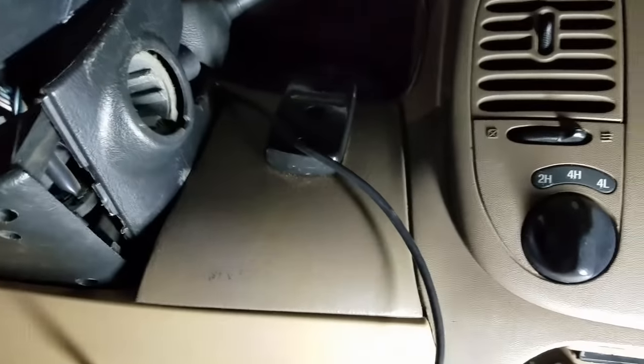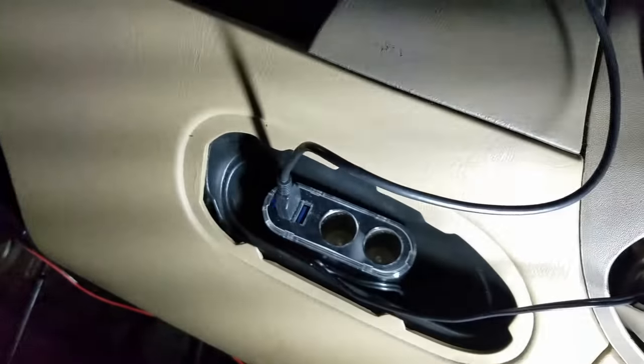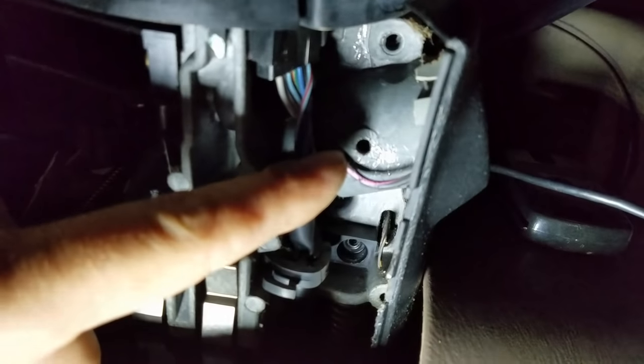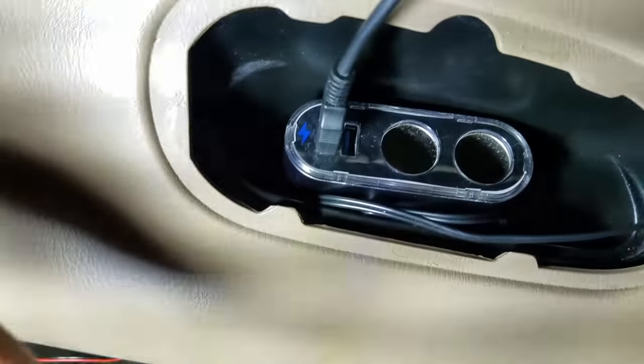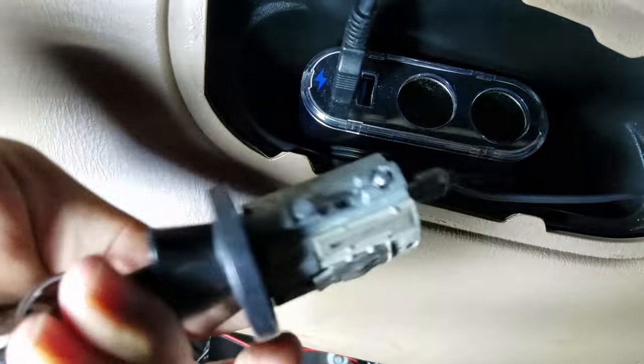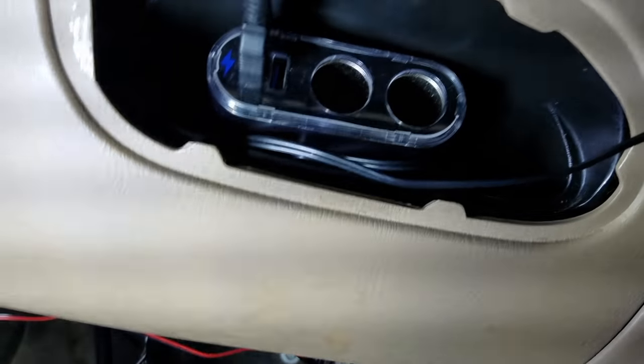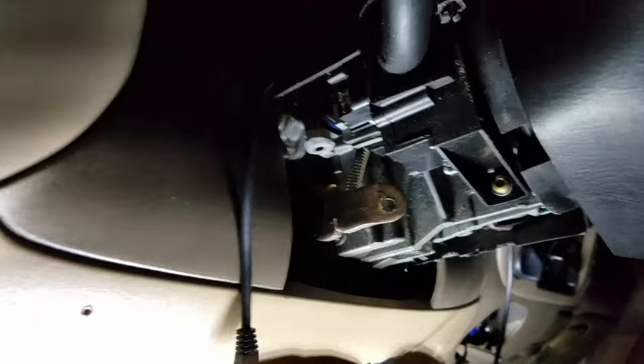Please remember to disconnect your negative battery cable when you're working with your vehicle's electrical components — it's just a safe thing to do. You can pull this bottom portion off here. You can see up under here where your ignition lock's little ball sits — that ball at the bottom pops right in there, so you'll have a better idea of where to slide it when it's time to put it back in.